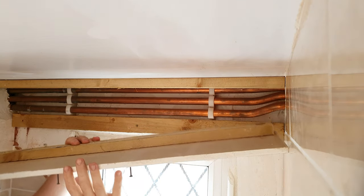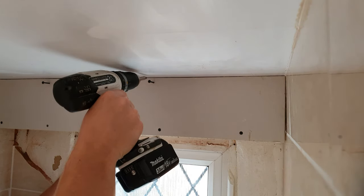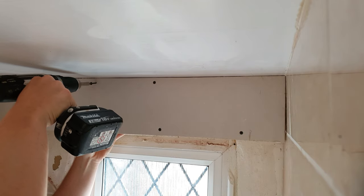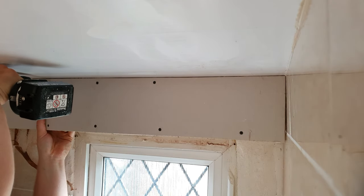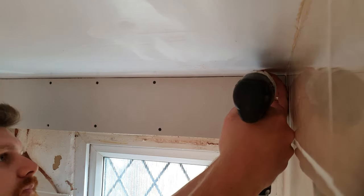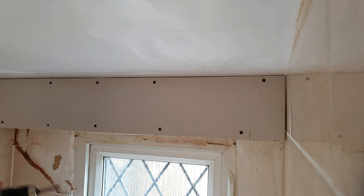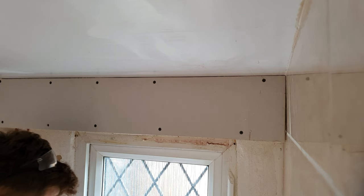Fix the batten the same width as the plasterboard. If it's overhead, put a couple of screws in to make your life a bit easier. Just put a couple more screws in, then slide it up — it's a bit awkward in here because it's a small space, but that just shows you how easy this method is.